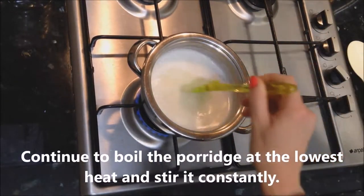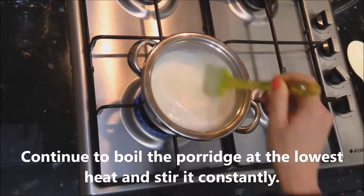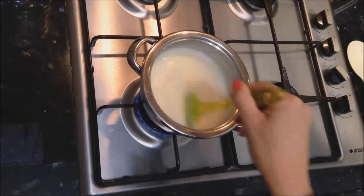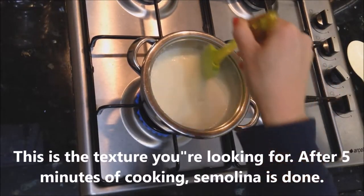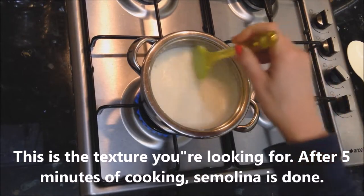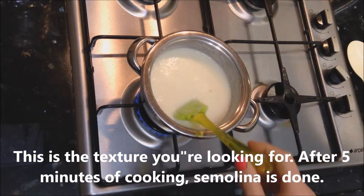Continue to boil the porridge at the lowest heat and stir it constantly. This is the texture you're looking for. After 5 minutes of cooking, the semolina is done.